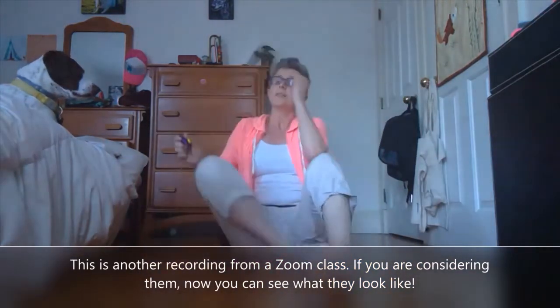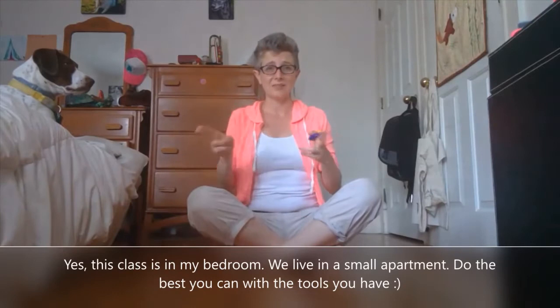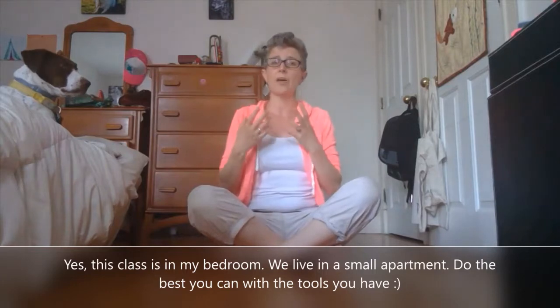Sit pretty is one of my favorite tricks to teach because I actually get to talk about the body and how muscles work. We tend to think of dogs as being able to do all these tricks — wave, roll over, down, touch, spin. But part of my job is to have you aware that their bodies are still bodies, their muscles are still growing, and some of these tricks take a lot of work. Sit pretty is a great example of that.